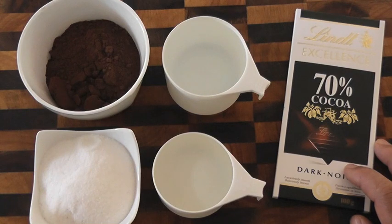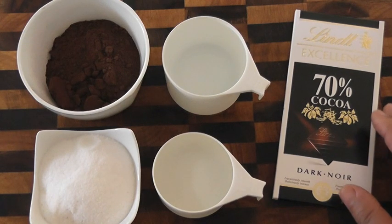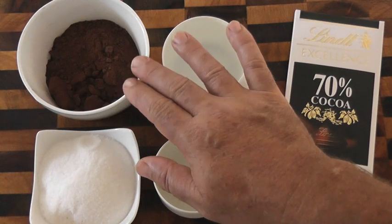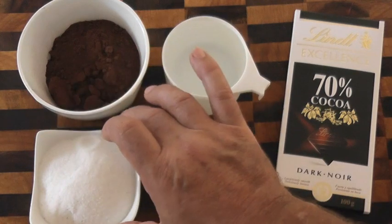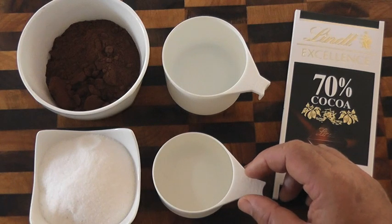Here is our ingredient list for our delicious chocolate sauce. I've got some bittersweet chocolate — you could use semi-sweet chocolate. I've got a cup of water, three quarters of a cup of cocoa powder that's dutched, but you could use any cocoa powder, dutched preferably. Half a cup of sugar and half a cup of syrup, which you could use corn syrup, glucose, or agave nectar.